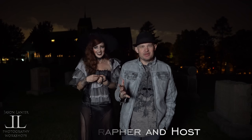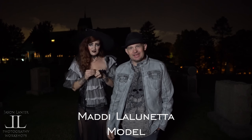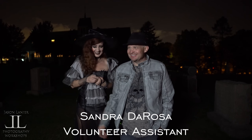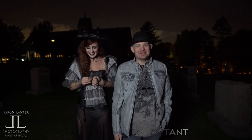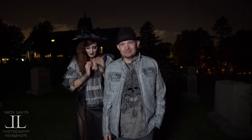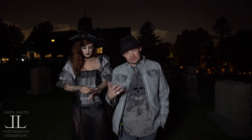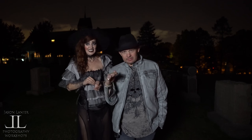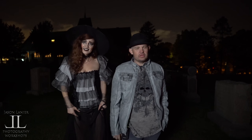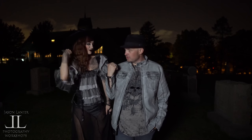Hi guys, my name is Jason Lanier. I am here with Maddie — Miss Maddie. She's going gangsta in a Salem graveyard. She is super tall today; she's got the biggest heels on. Heels that if I upset her, she puts one right through the neck and I'm done. But it's Halloween time, we love Halloween. It's my favorite time of the year, and I think it's yours too. Yes it is.